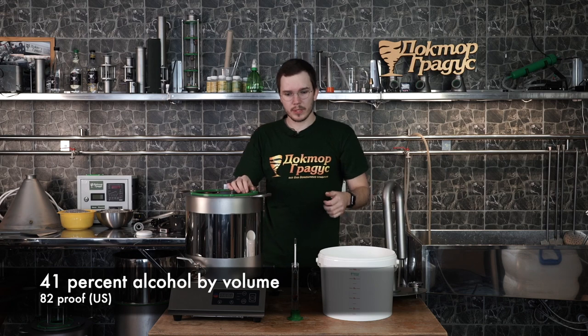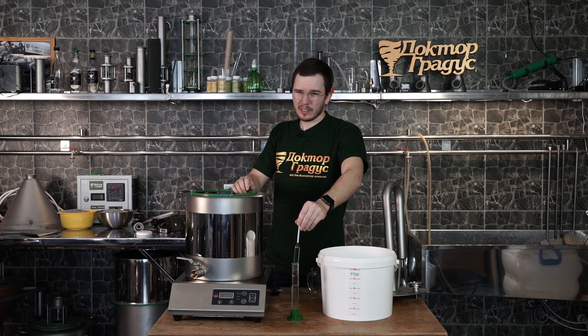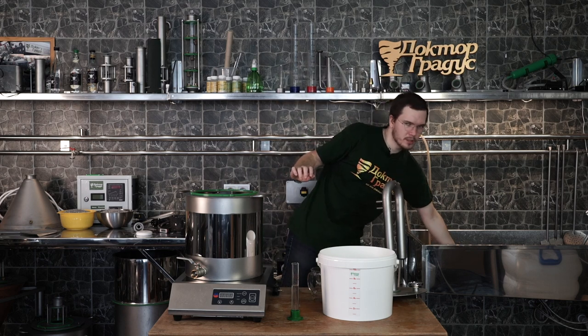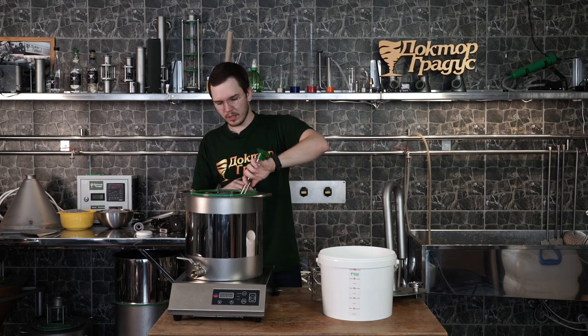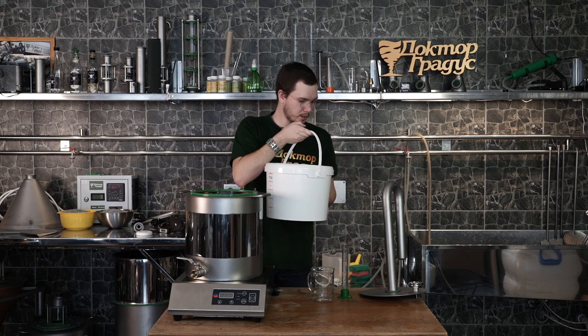We got 41% — very nice. We can add about a liter or maybe half a liter of water just to make it a little bit less and maybe a little bit easier to control on our Moonshine Steel, but I will not add anything. So let's fill our boiler and get ready.